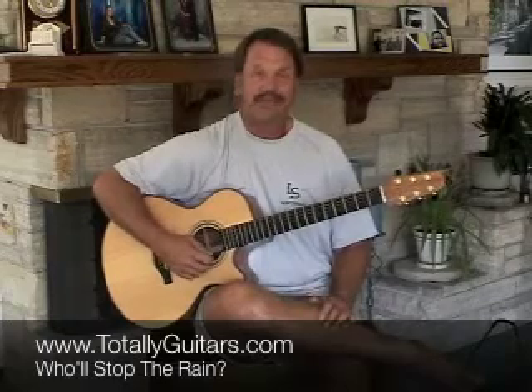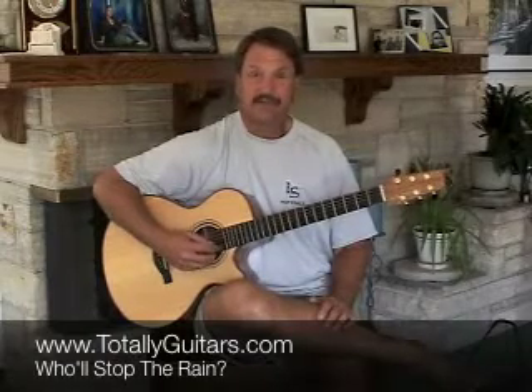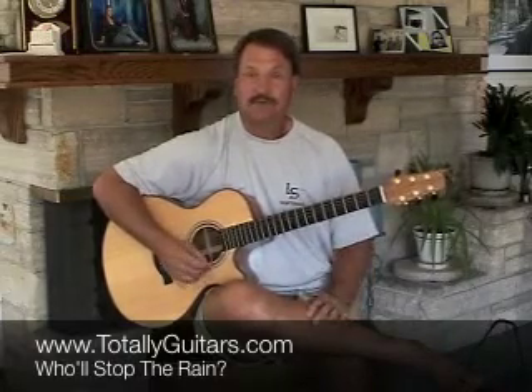Come check us out at Totally Guitars. We'll have more of that information about lots of songs very soon. There's all kinds of other cool stuff — good resources for guitar players: a forum where you can ask for songs you'd like to hear, a lot of videos, and more extensive lessons than what you're seeing here. We're trying to put together a cool site that is really useful for guitar players. Come visit us. Thanks.